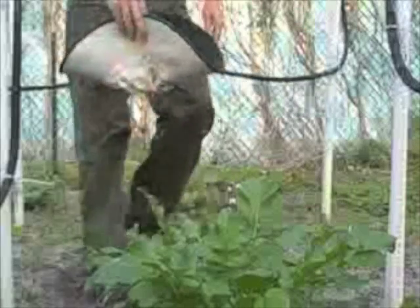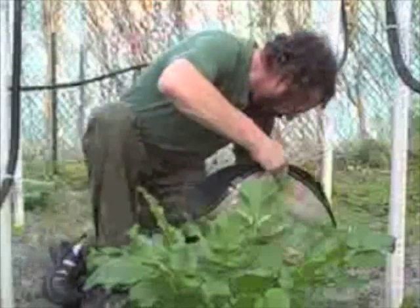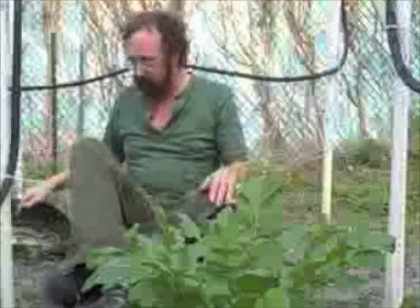Well, hello there. I'm Green Dean. Welcome back to my tenth video here on eattheweeds.com.